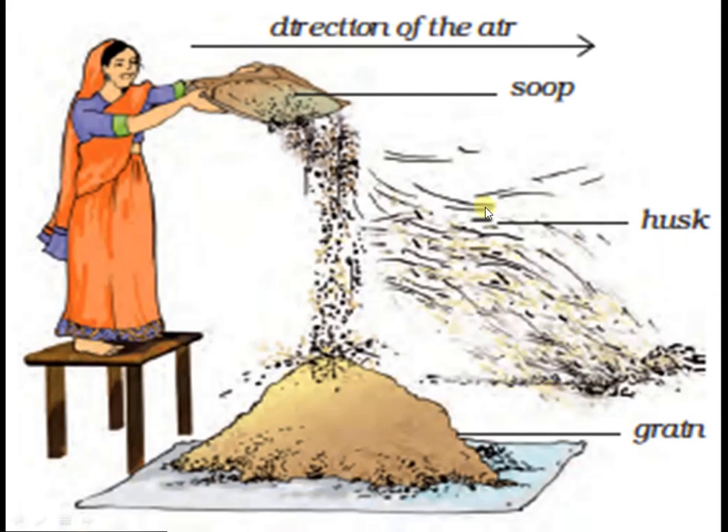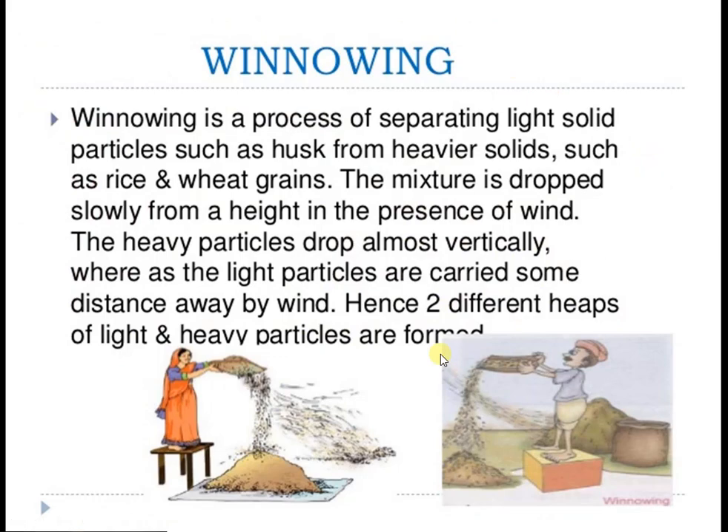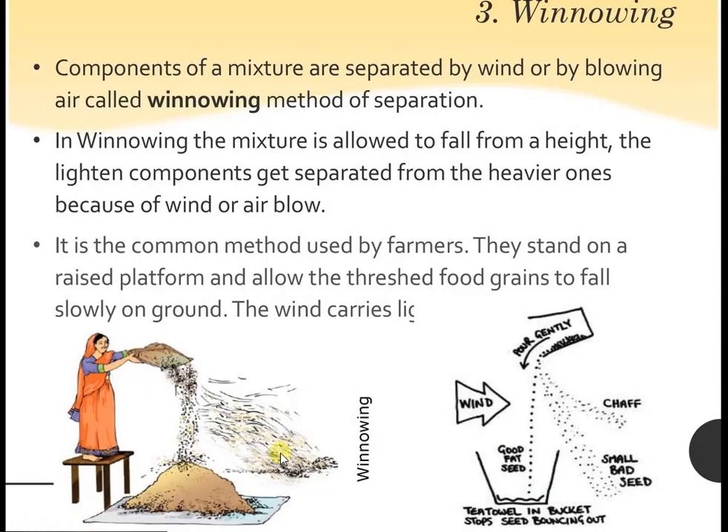We can separate the husk from grain by the winnowing method. Winnowing is a process of separating light solid particles such as husk from heavier solids such as rice and wheat grains. The mixture is dropped slowly from a height in the presence of wind. The heavy particles drop almost vertically whereas the light particles are carried some distance away by wind. Hence, two different heaps of light and heavy particles are formed.